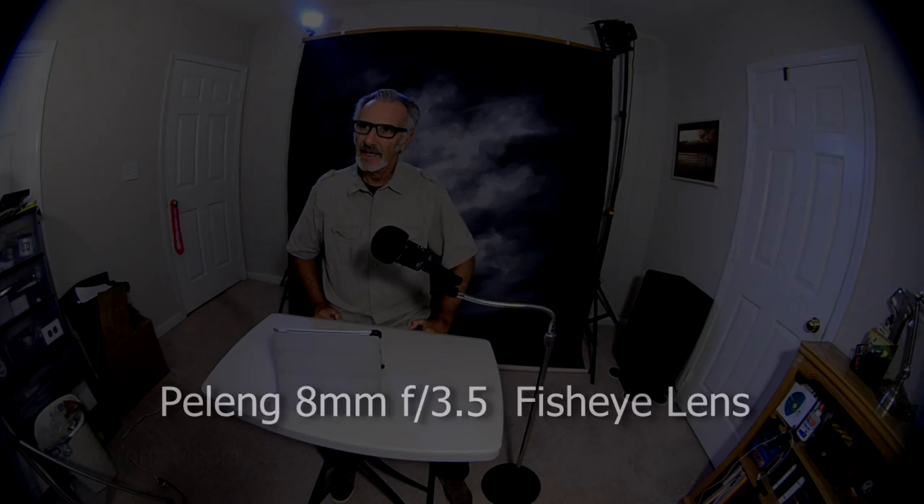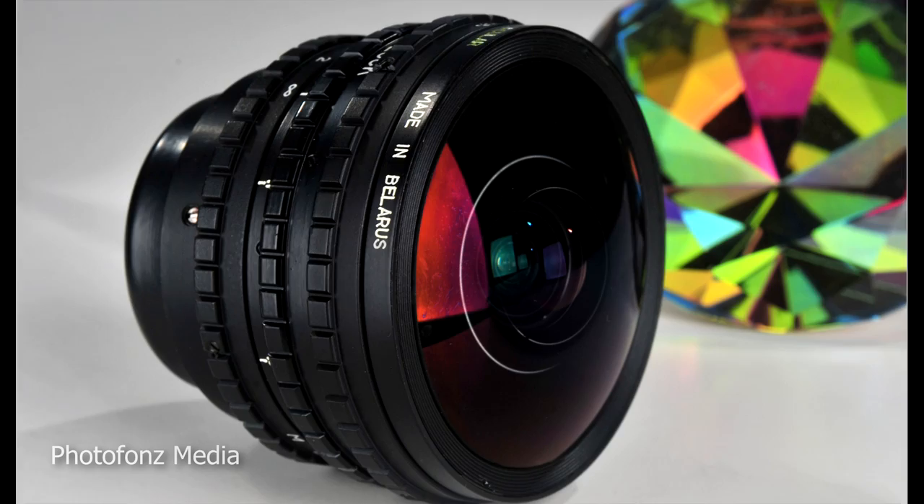Today we're going to take a look at a really interesting lens. I had this lens in my camera bag for many years — I bought it new around early to mid 2000 and recently got it back out and used it on a couple of assignments. It's the Peleng 8mm fisheye lens, made in the former Soviet Republic of Belarus.